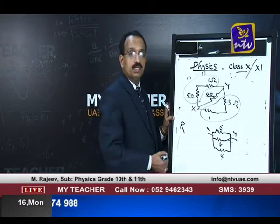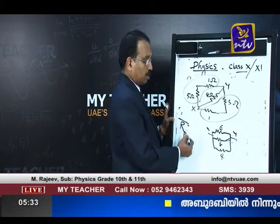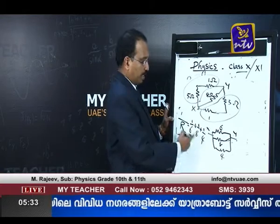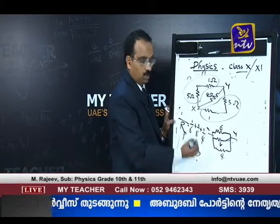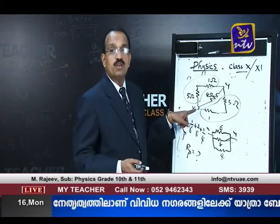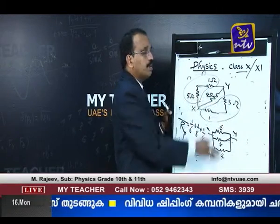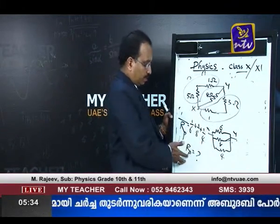Now we consider the parallel combination of 3 resistors. So 1/Rp = 1/6 + 1/8 + 1/4. Solve it to find the effective resistance in the parallel combination. These two are in series, these two are also in series, then all are in parallel. You can calculate using this.